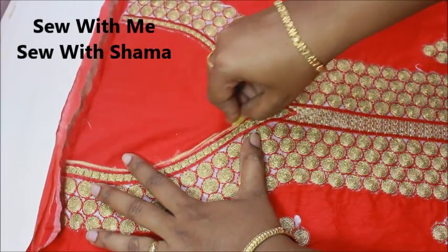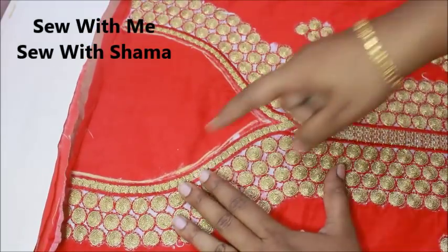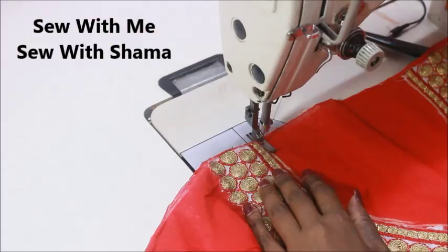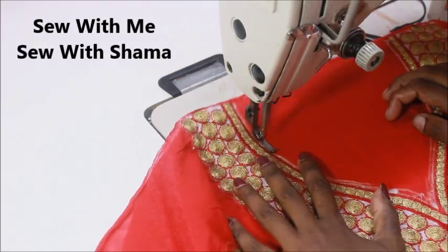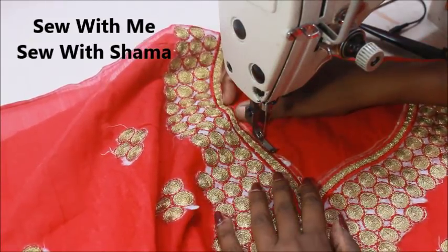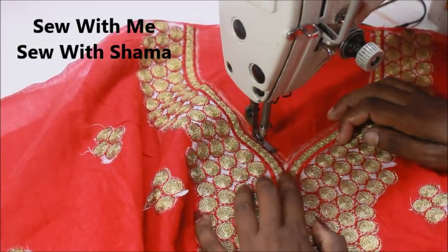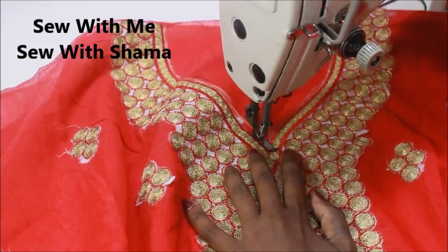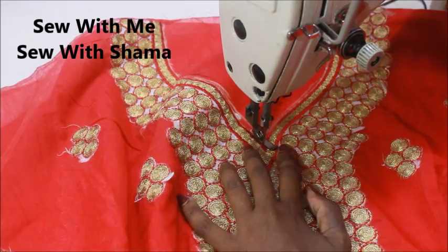Now I'm going to sew on the exact margin of the neckline. My neckline will vary according to the design and pattern — it doesn't need to be the same. Whatever neckline you have on the dress, you're going to sew on the exact margin. I'm using a zipper foot to sew to the exact margin of the neckline, which is very important. I'm getting into the neckline shape — whatever might be your neckline shape, you can always give it a try.